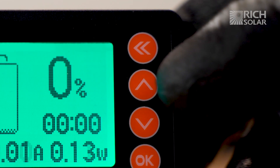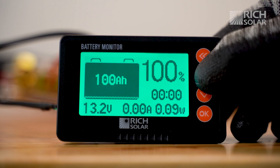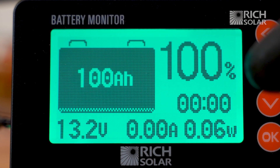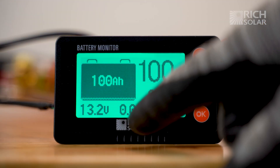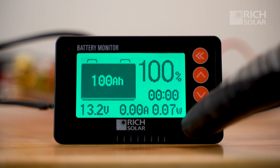To do that, you're going to want to hold the up arrow button for three seconds until it reads 100%. Aside from the percentage, you can see the total amp hours left, the voltage of your battery, the amount of amps coming in or going, and the total number of watts coming in or going.